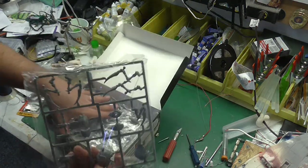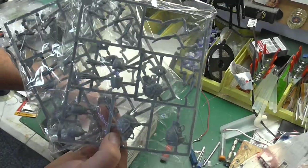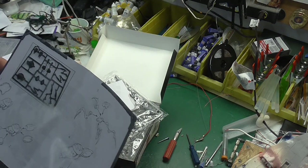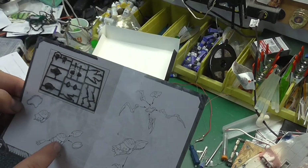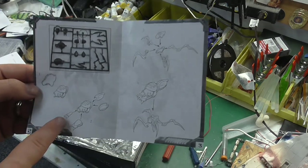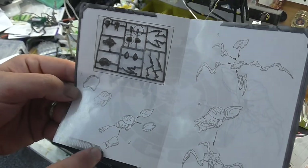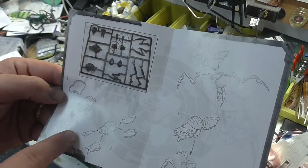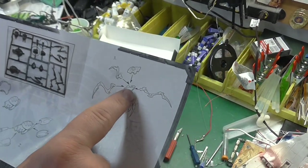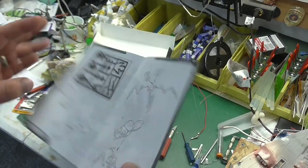So each one of these sprues is one kit. Step one - I guess they don't have a thorax, this is just the abdomen. You put that together, and you put the butt piece - I guess that's the thorax. Then you put the upper mandible, or maybe those are the eyes, and the lower mandible. Then you assemble the thorax, put it together. I'm not too keen on my bug anatomy.